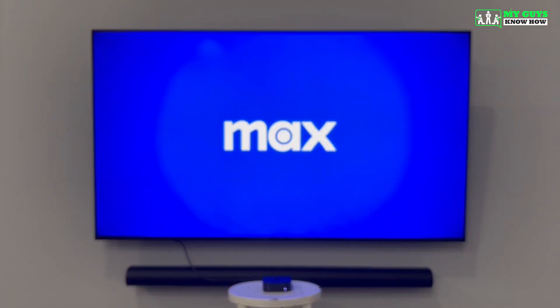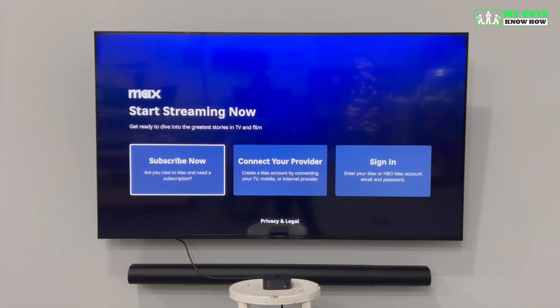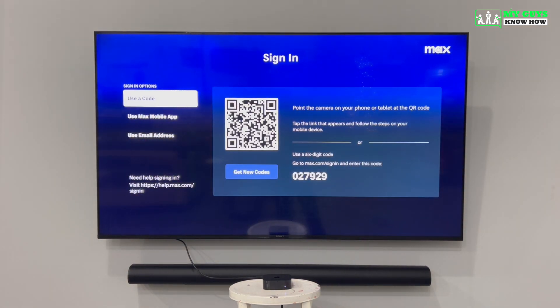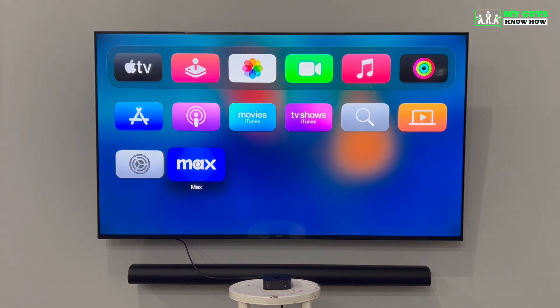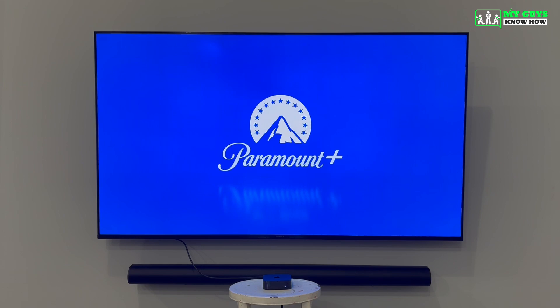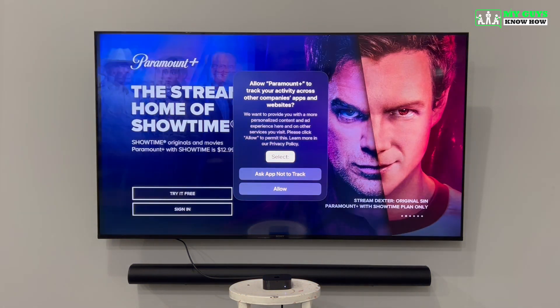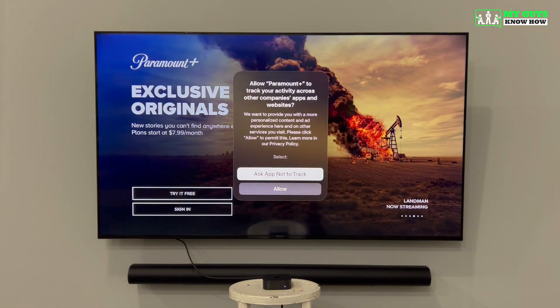Depending on the application you just downloaded, your screen will look a little different, but for the most part you'll be prompted to either create an account or sign in to an existing one. Some apps may ask your permission to track your activity across other apps and websites — we recommend selecting Ask App Not to Track when this pop-up occurs.